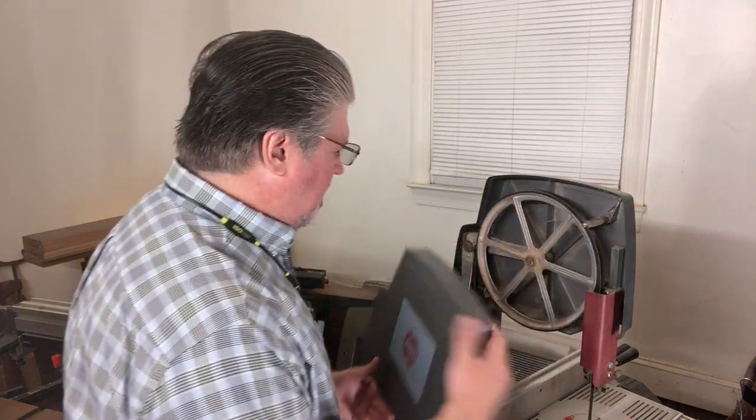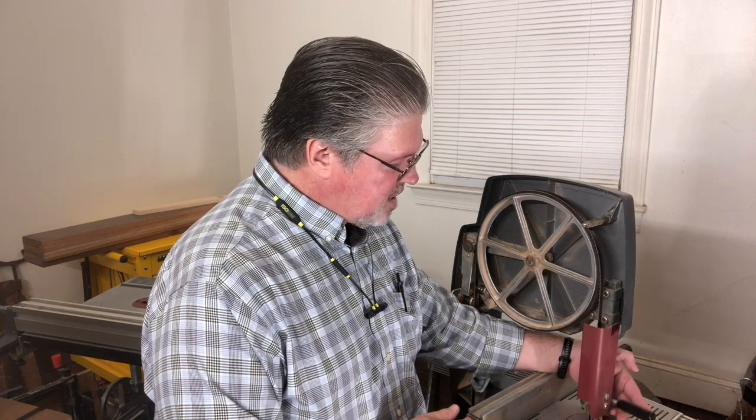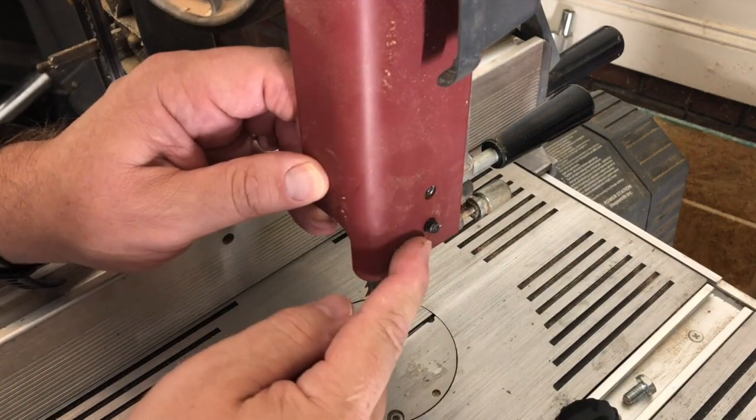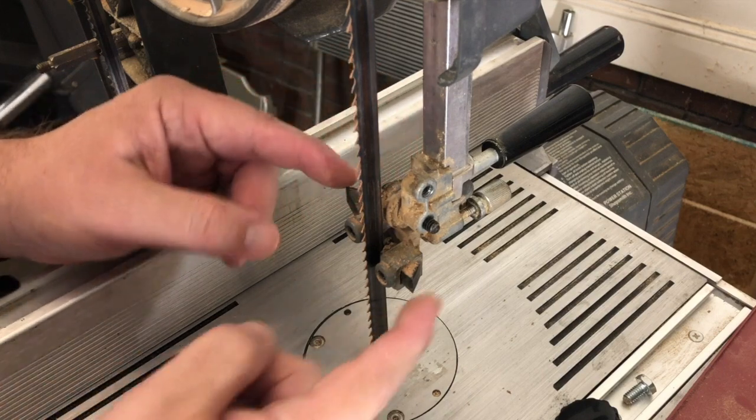Shopsmith, a couple of years ago, because of Canada's safety rules, went with a washer and a cap screw that you use your Shopsmith toolbox's 5/32nd hex wrench to remove. I like the knobs — I've always liked the knobs. I don't want to have to use that wrench for everything. What we have here is an adjustable top guide. This guide has side guide blocks that help to keep the blade running straight and true, and a thrust bearing.